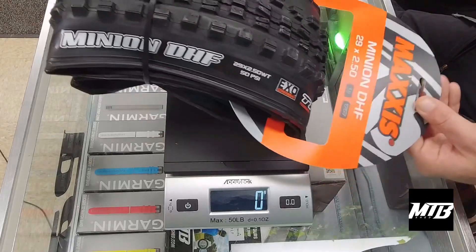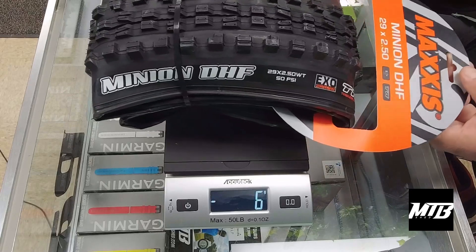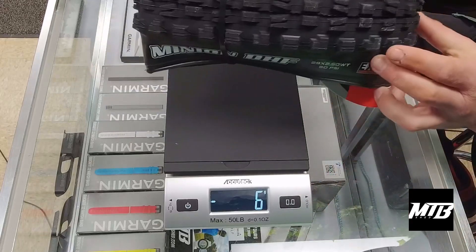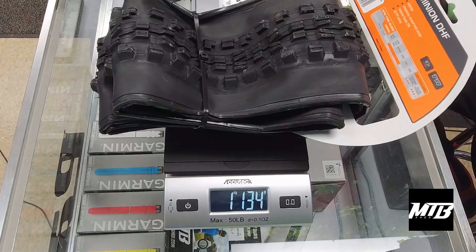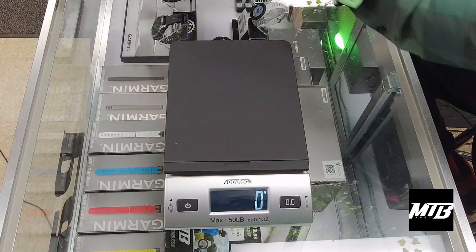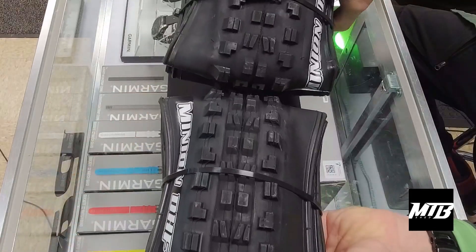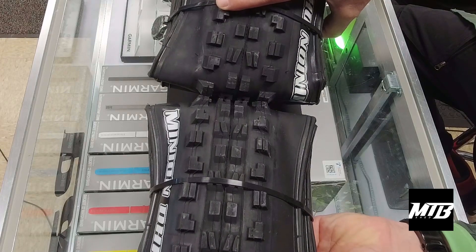The next tire here is a Minion DHF. This is going to be a 29 by 2.5 with a standard EXO sidewall, but this is going to be a dual compound tire, so we lack that 3C marking. It's 1,134 grams — about 100 grams heavier in dual compound, even though it is slightly smaller. And I'll show you guys the difference — it's really not much. We've got the 2.5 here at the bottom and the 2.6 up top, and size-wise it's slight, but not much.